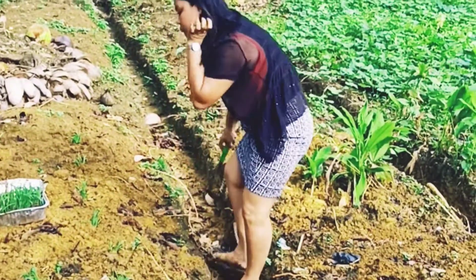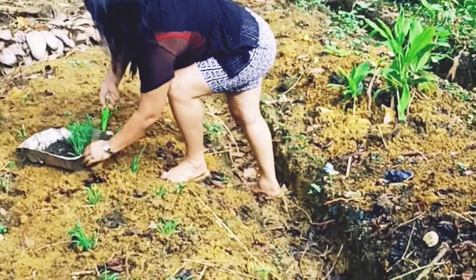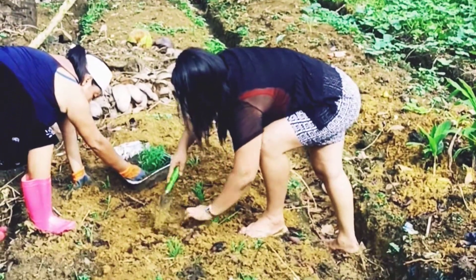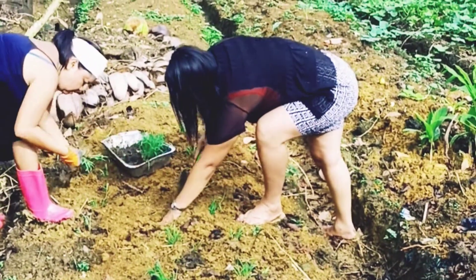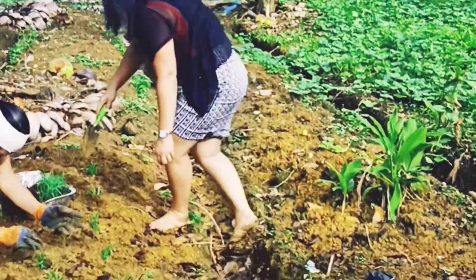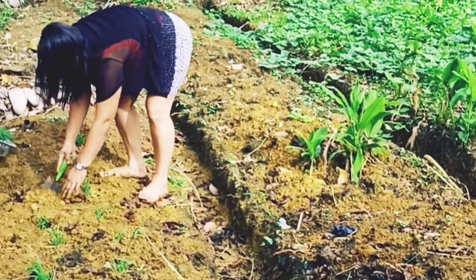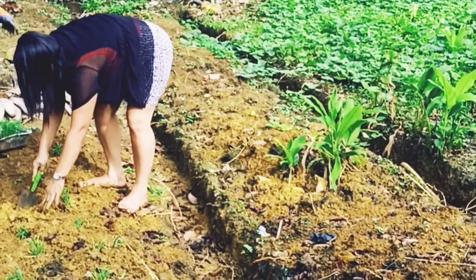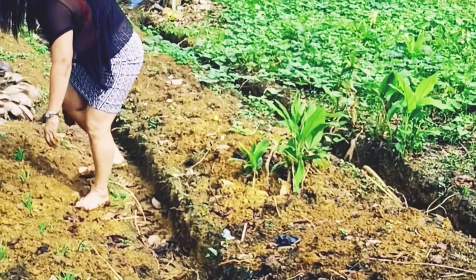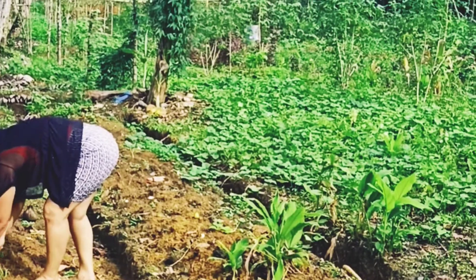Sorghum is tolerant of many pollutants and thrives in toxic soils that kill most plants because of its penetrating root system. Sorghum also captures nitrogen which may exist in the soil, a property that has been useful in the reclamation of fallow lands where waste has been discharged and where soil was very high in nutrients. Sorghum also thrives on salty irrigated soils.